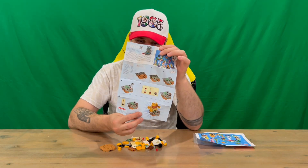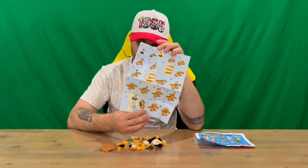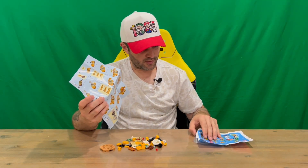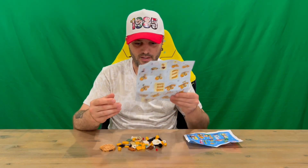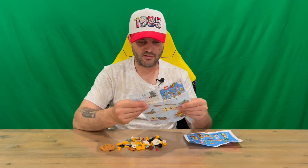Now this is the instructions, which is quite cool. You've got one side there for the base and then one side for the character. In Series 6, guys, they made these bigger — they were a lot smaller prior to this, so it is quite nice that it's a lot easier to put together with a larger piece of instructions.